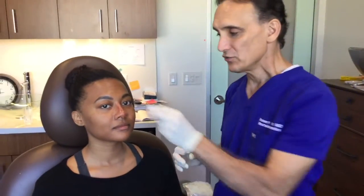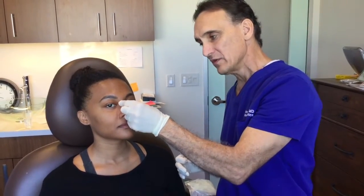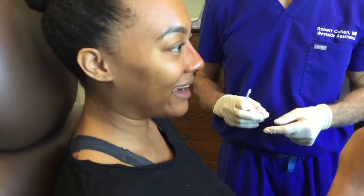What we've done so far is we put Voluma in the bridge here, we've tightened up her bridge — take a look at this, it's real fun. Oh my god, wow! Hey nose! The results are already visible.